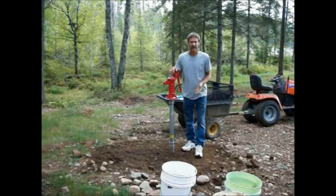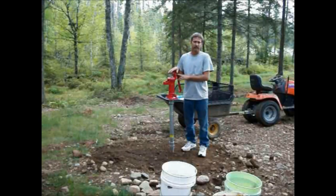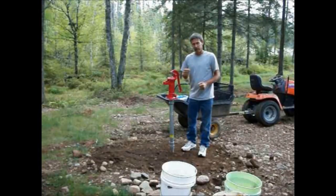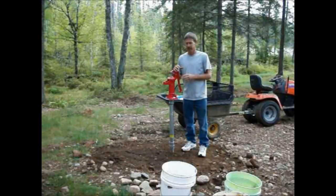What I'm going to do today is put a cement slab around the bottom of this, because since it's only about 12 feet down, when you pump it, it moves a little bit. I want to get some cement around there to hold it more solid. Plus, when the water comes out, it erodes the ground real bad.